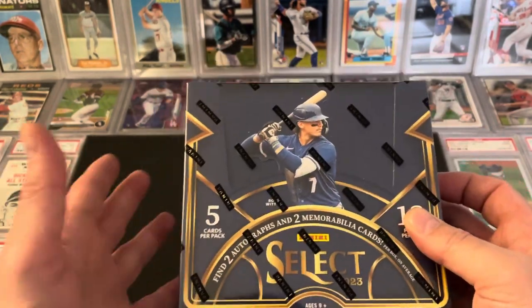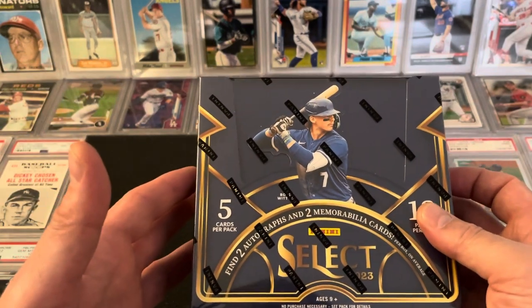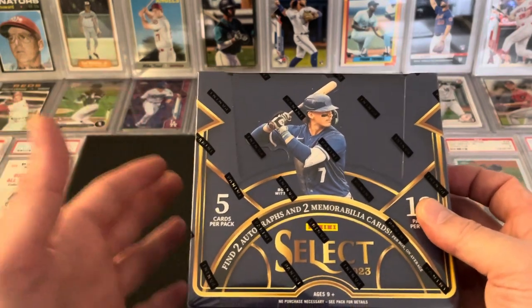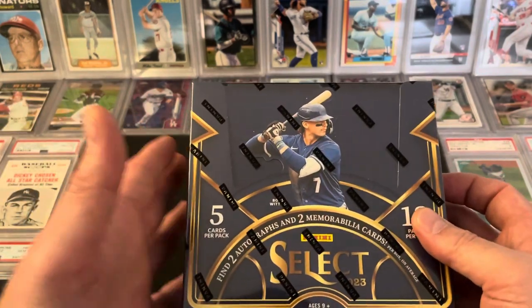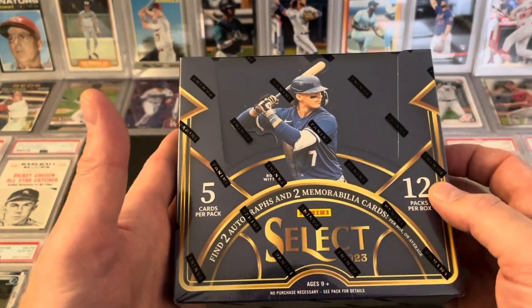I like Select Baseball. I do every year, and even with some of the more restrictions that have been put on Panini, this is still a rip for me every single year — I always buy a few boxes of this. This is my first box of this year and we're going to rip it.